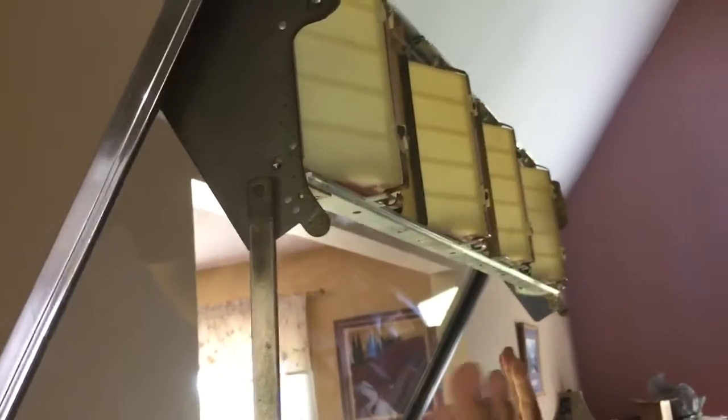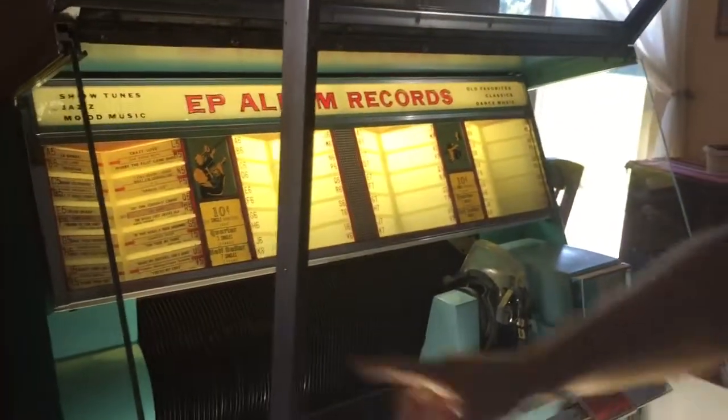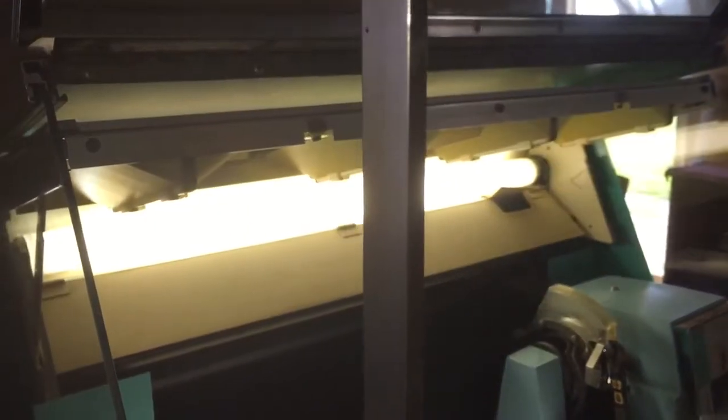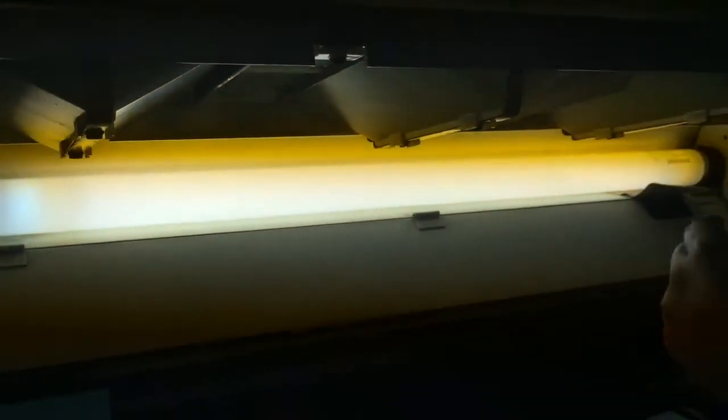Now that it's up, let's talk about the title strips. You've got some up here and some up here. To change them out you lift this up and it locks into place. You can see over here there's a little thing that holds it. To close it, you push up and it goes down and locks into place.